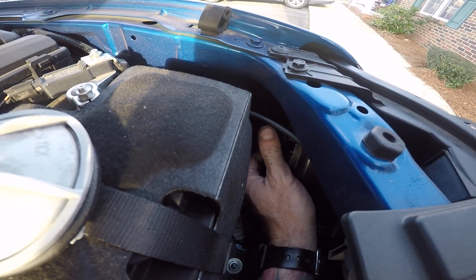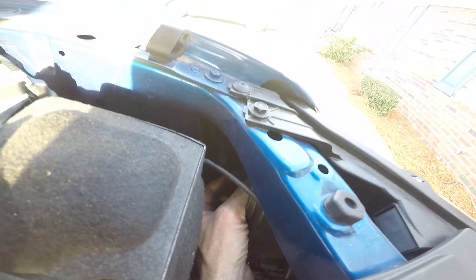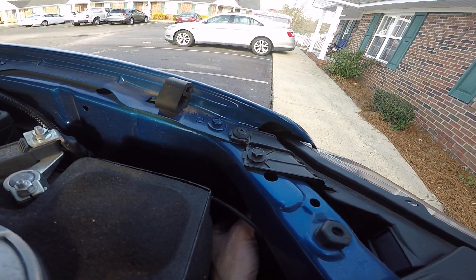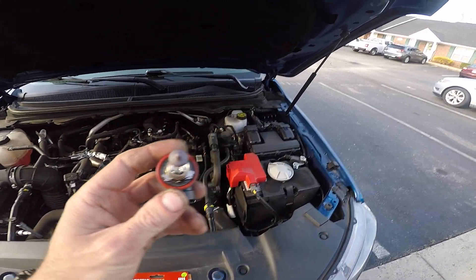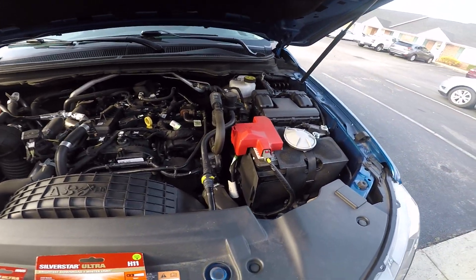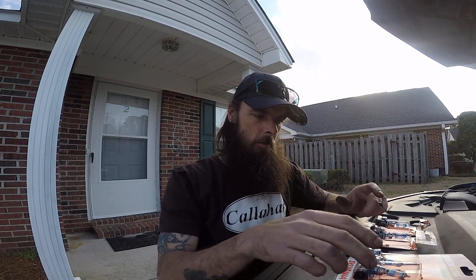It's just a push tab on the connector. Then grab the bulb and turn it toward the outside of the truck and you'll feel it unlock from the lock tabs. Important: do not touch the bulb — do not touch the filament. I'm going to keep the old bulbs as spares, just in case.